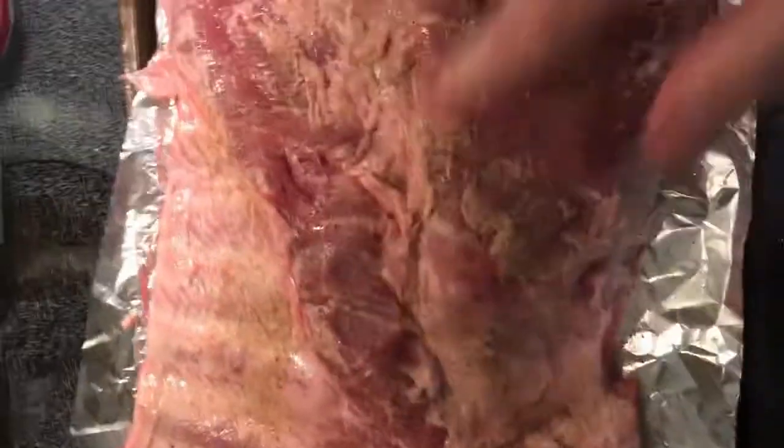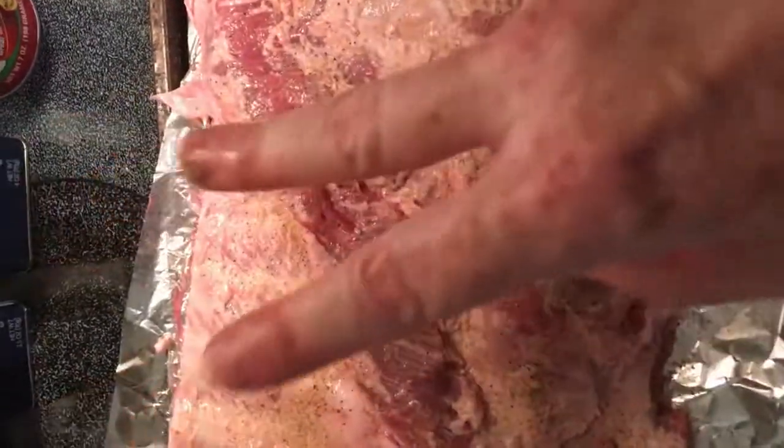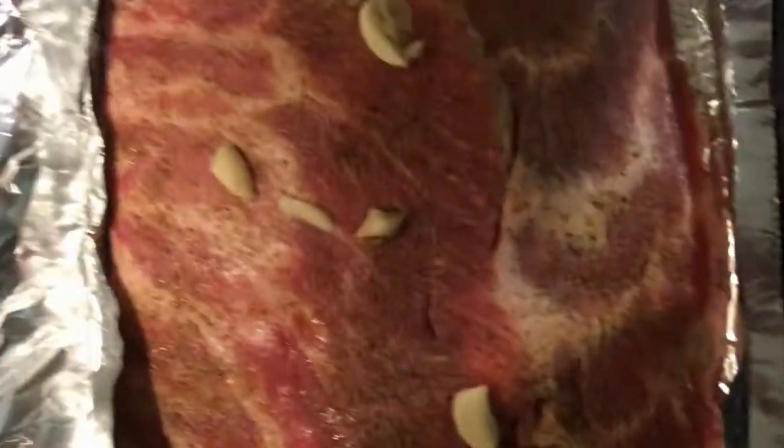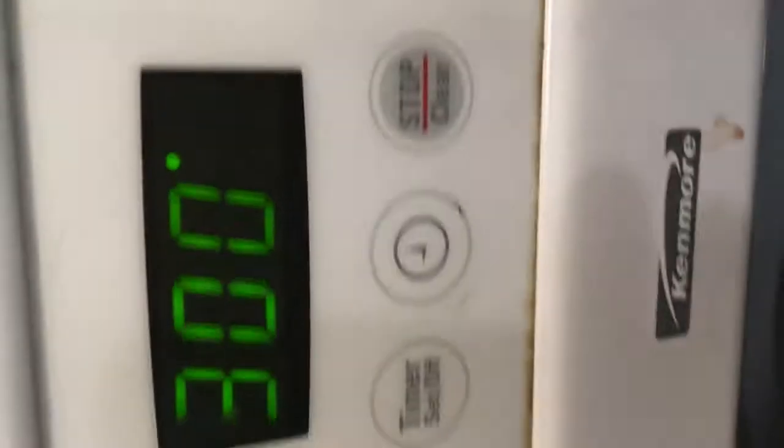So what I'm going to do is wrap this in foil, stick it in the refrigerator for a few hours, and then I'll go on to step two. And we're back — so it's been a few hours. I've crushed up and sliced some garlic, put it on here. So I'm going to wrap this puppy up in foil and then bake it for one hour at 300 degrees.